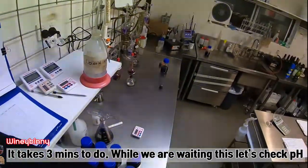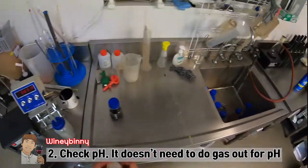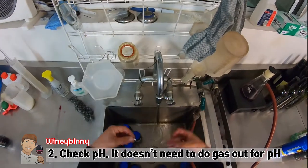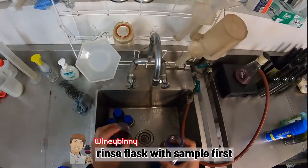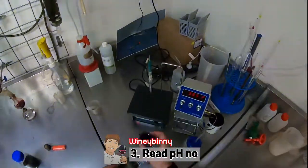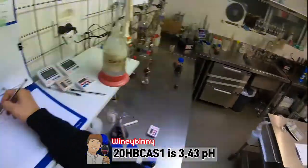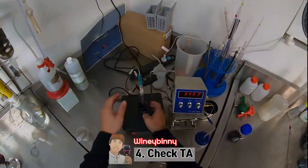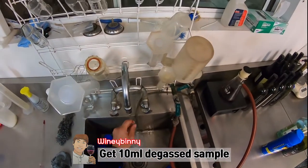Sand and sand — calibration is done. Sand to be done — this is not a degassing. I'm going to take a look at the sample of the pH meters. The first measurement of HPCAS1 is 3.43 pH. The second measurement of HPCAS1 is also 3.43 pH.